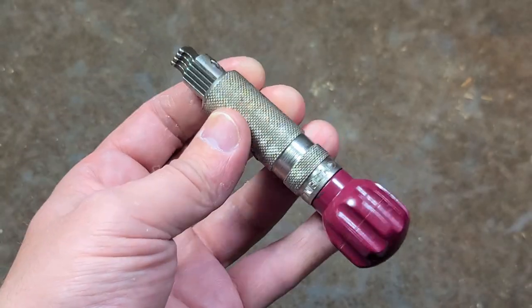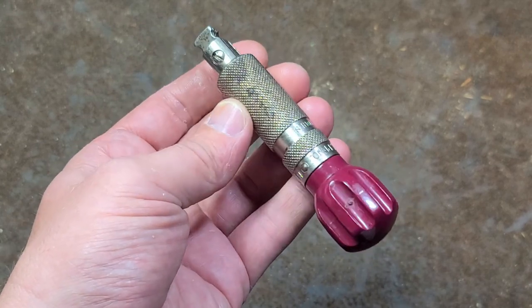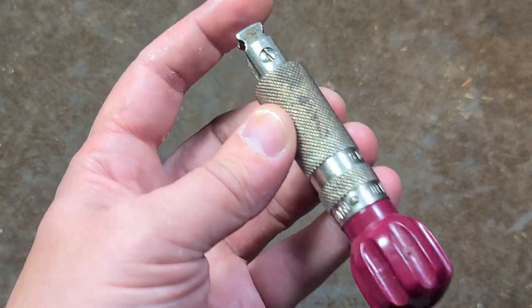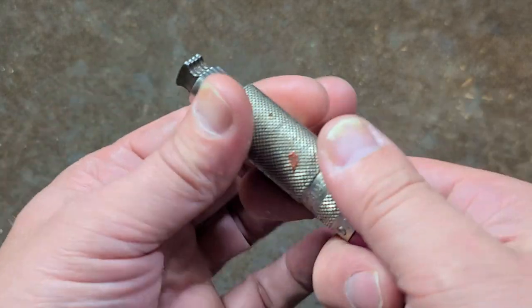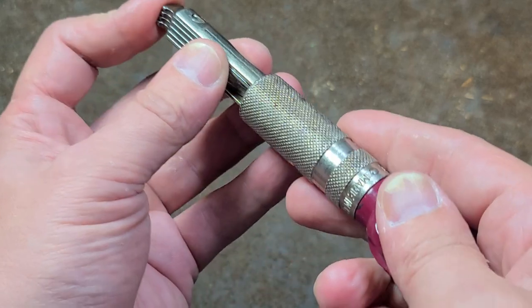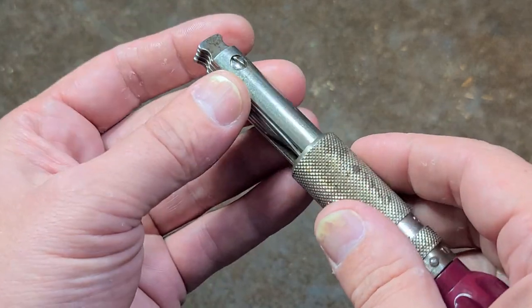This is kind of a thing that a janitor, or just a general purpose maintenance or apartment maintenance person might have, just because it's small, convenient, you can get a lot of torque on screws, it has a variety of sizes, and is actually built pretty well.